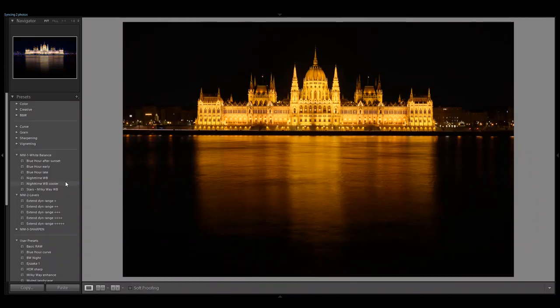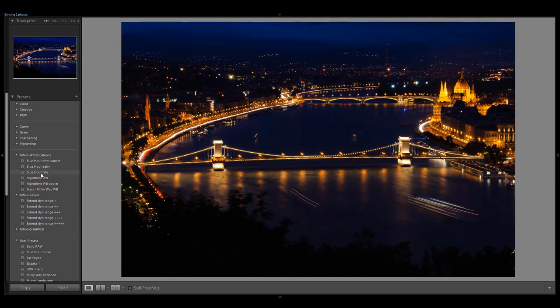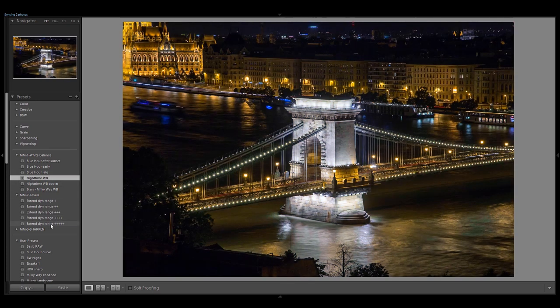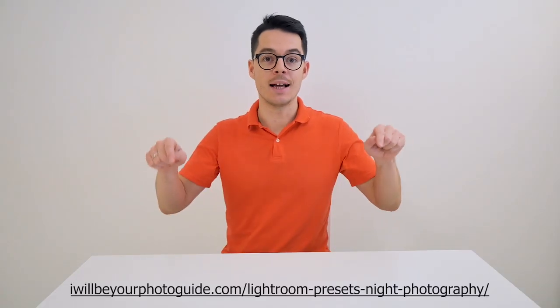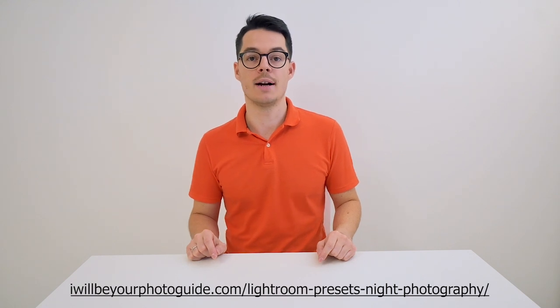I processed these photos using my Lightroom presets designed for night photography. I have a super simple workflow — I adjust the white balance with one set of presets and then adjust the levels with another set. Most of the photos in this video were processed with just two clicks. You can head over to my website and download this night photography Lightroom preset package.